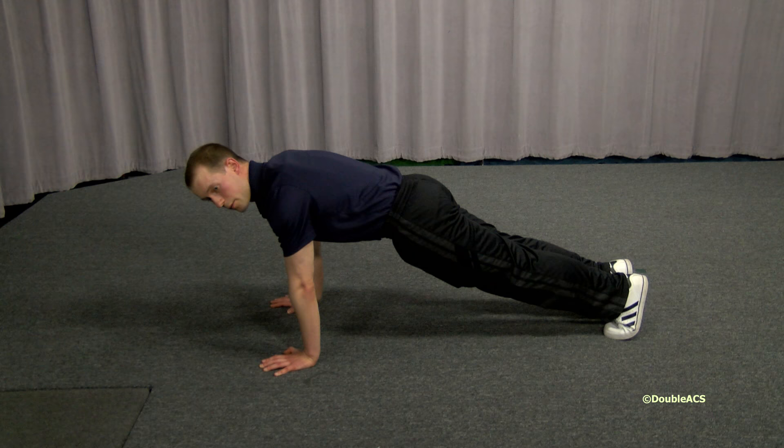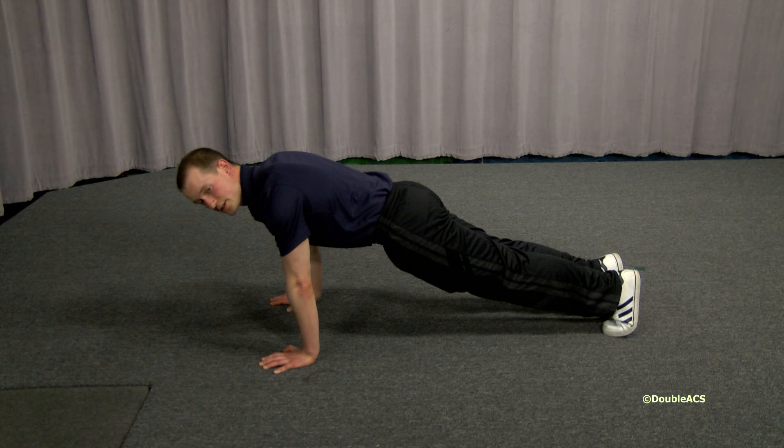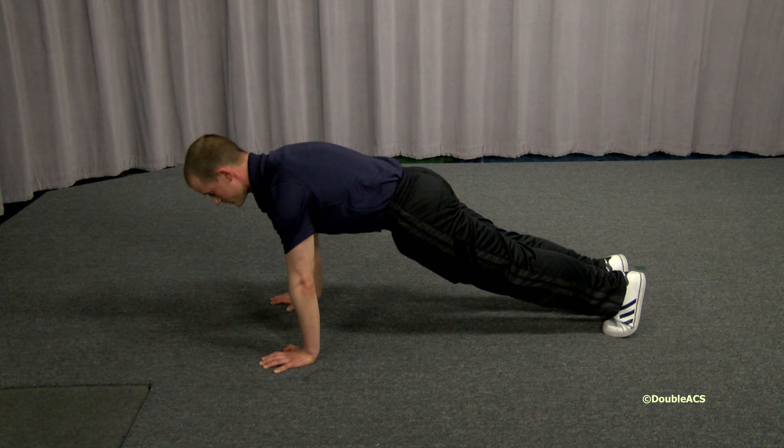Imagine that I'm pulling myself down to the floor and pressing through the floor as I come up. This is important because if I only straighten the arms, I'm not using my serratus anterior, which affects the shoulder blades and upper back. So again, I pull myself down to the floor and press the floor away to engage the upper back.